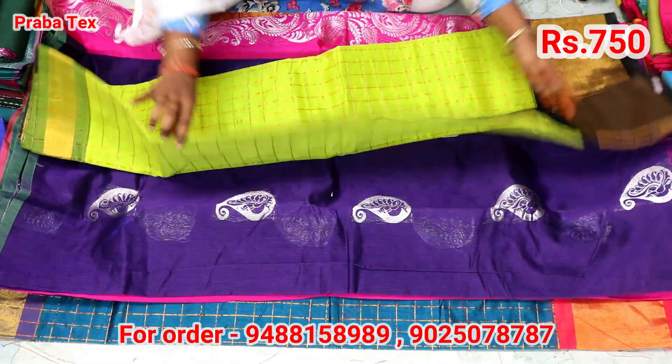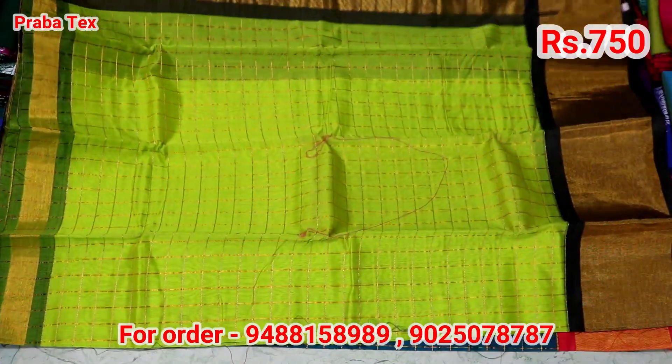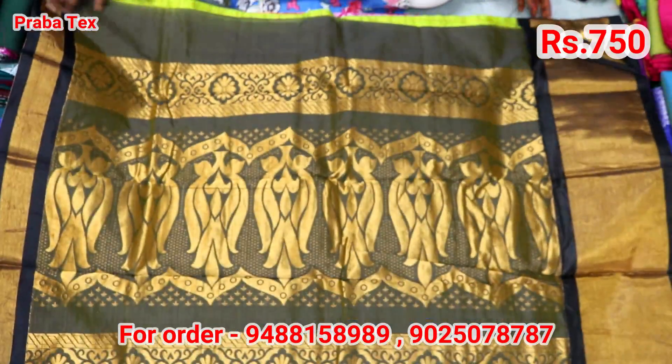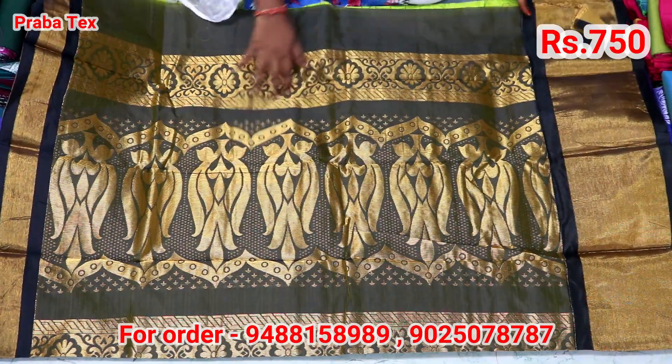We are going to open this. It is a white color. It is a green color. The color is a white color. This is $700. This is the price — it is $700.